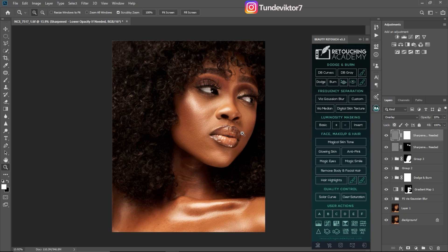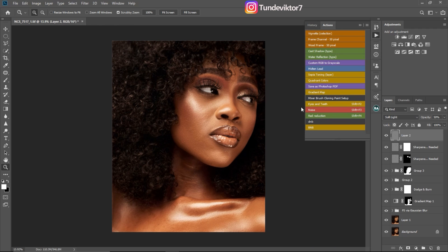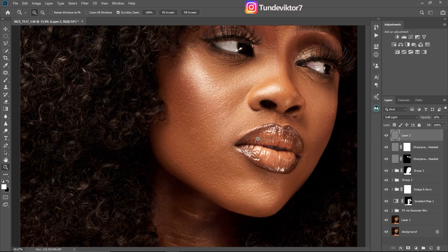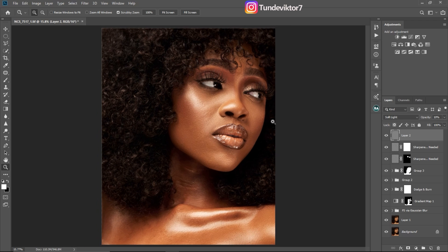Next, I'm going to add digital noise to this image — this step is optional. I have an action for that, so I'll go to my actions, click on noise, and reduce the opacity to about 10 to add just a little bit of digital noise. You can't really tell the difference, but it is there. This is before and this is after.